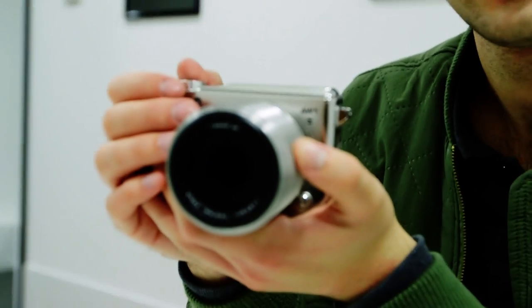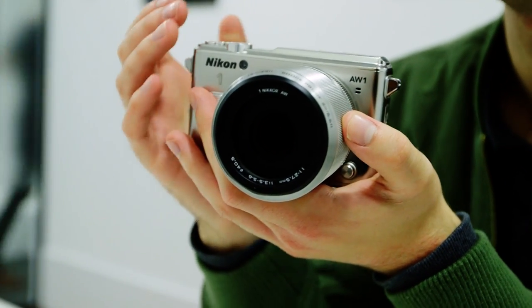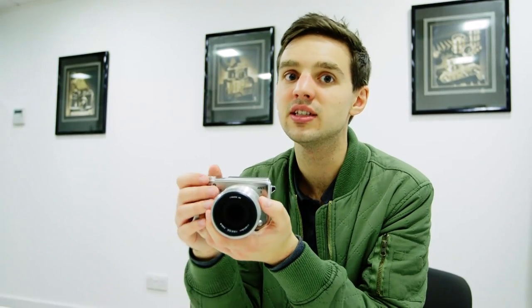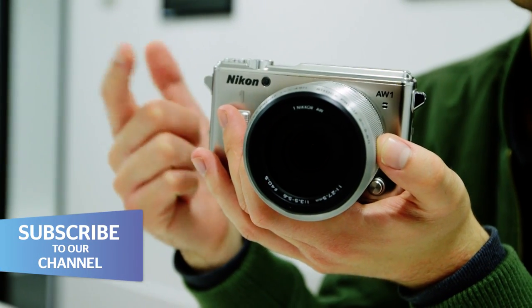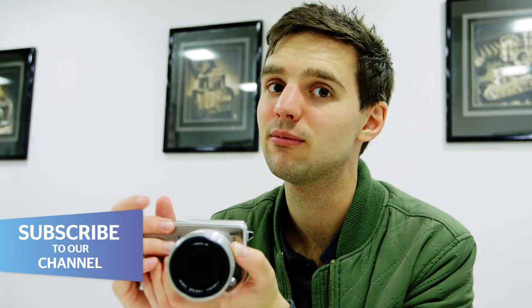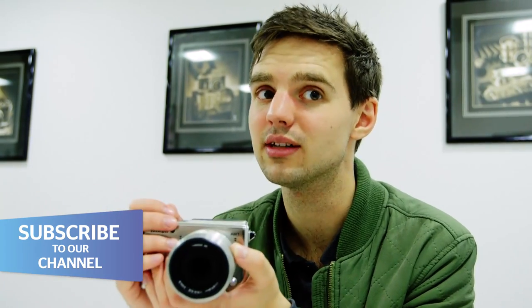The Nikon 1AW1 is a rugged camera. It's waterproof for up to 15 meters. It's shock proof, which means you can drop it from 2 meters up and it shouldn't break at all. It's dust proof and it can withstand temperatures down to minus 10 degrees Celsius.